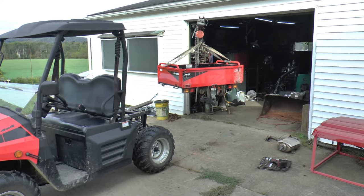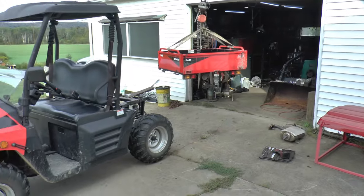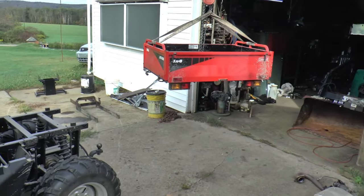Welcome to Papa Junk Shop. I got a project that I'm not liking today. My first problem is with my UTV, Coleman UT 400.